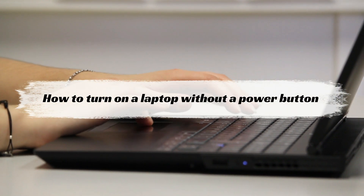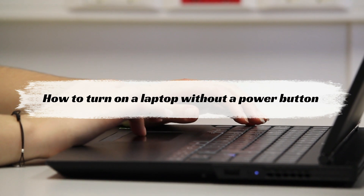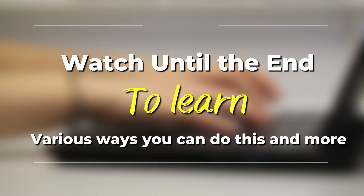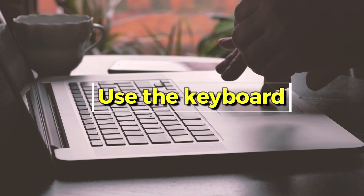In today's video we're going to talk about how to turn on a laptop without a power button. Watch this video until the end to learn various ways you can do this. Use the keyboard.